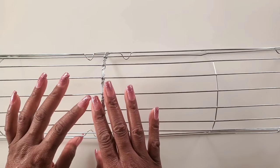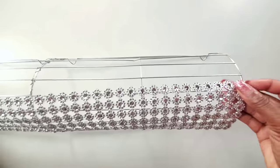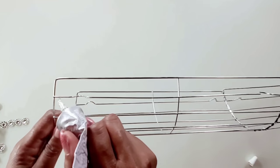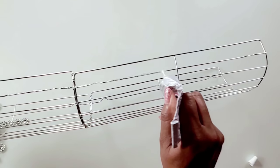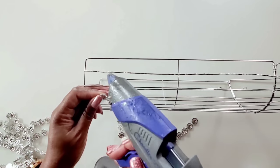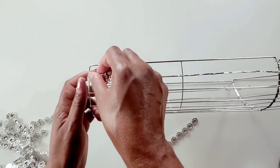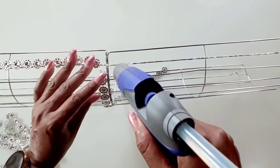Now that we've attached the cooling racks, we'll take our flower mesh shape wrap and measure how much we need and cut it. We'll use E6000 along with hot glue to put the flower mesh shape wrap onto the wire. We'll start from the second row — first put on your E6000 and then put on the hot glue at the end, since the hot glue dries a lot faster. We may want to put some hot glue in the middle as well.